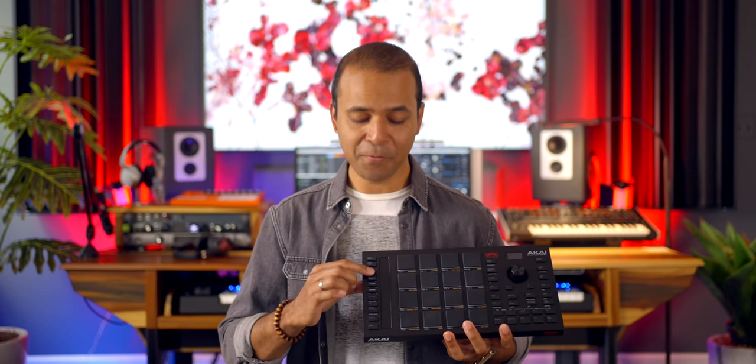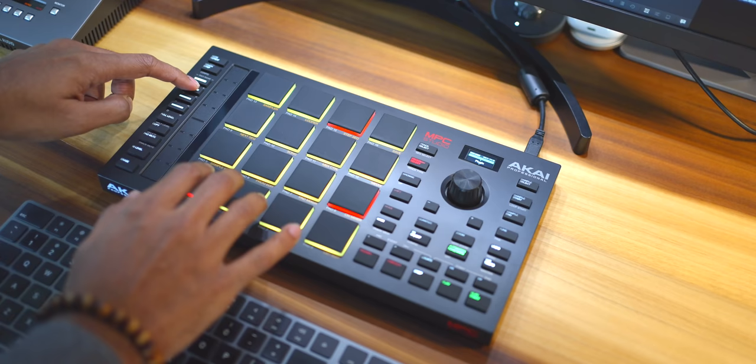I didn't include this in the list of five things I love, but I should mention that I really like the way they've implemented octave shifting. It's these four buttons here and it's just super easy and quick to adjust your octaves.